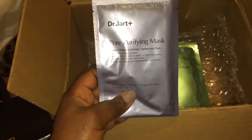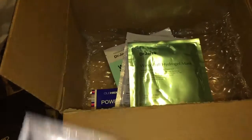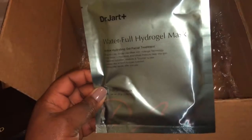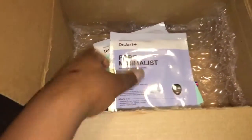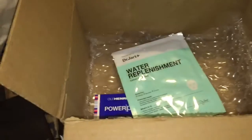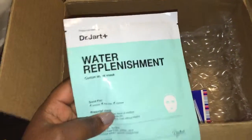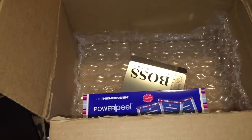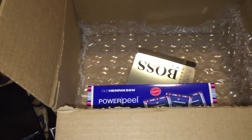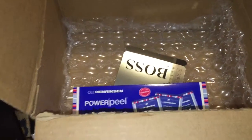Then I got a pore purifying mask, a water-full hydro gel mask, and also a water replenishment mask. And all of those come to nine masks total. I've never tried these brands before.